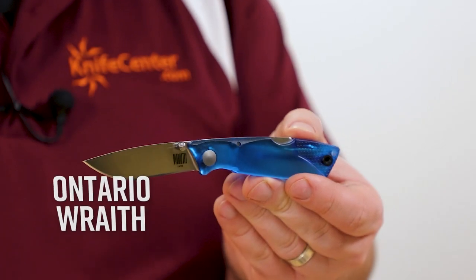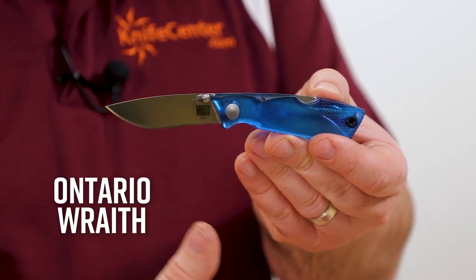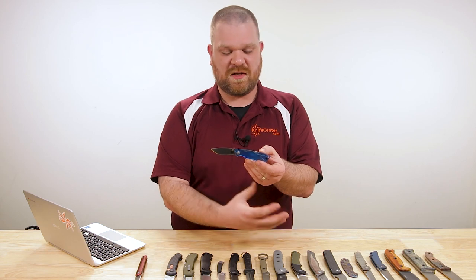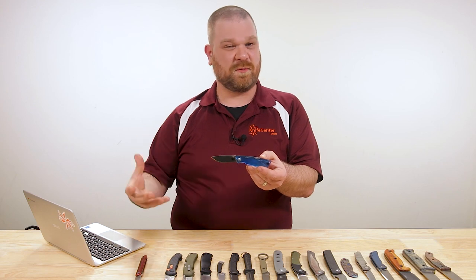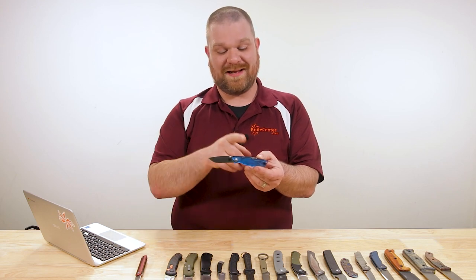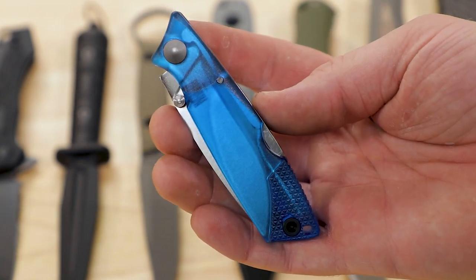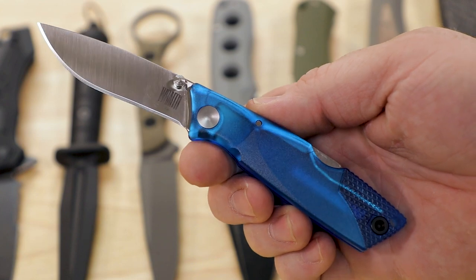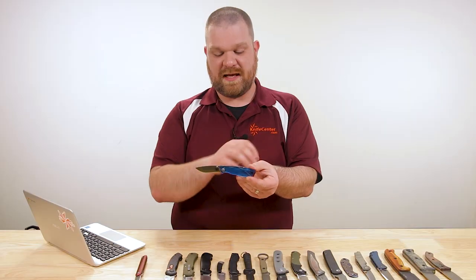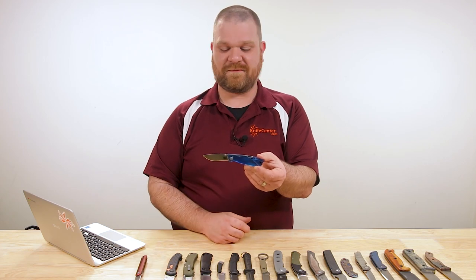Next up, we've got some good affordable knives — new entries into Ontario's Wraith series. We had the Ice Wraith originally, which was completely clear so you could see all the internal mechanisms. Now we have some colored versions: a smoky gray, a red, and this nice blue — this is the Glacier Wraith. You still get the translucent qualities; you can see how they've handled the spring for the back lock. Just a nice little EDC shape, very lightweight at only about one and a half ounces.